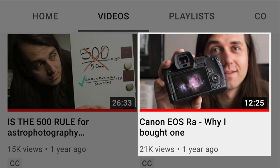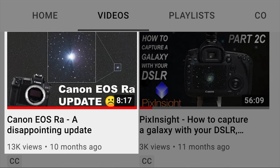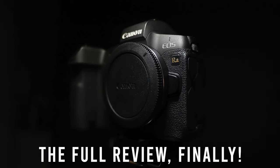I've had this camera, the Canon EOS RA, for over a year now and it's been a journey. I've learned a lot along the way, so I think it's finally time for my full review.